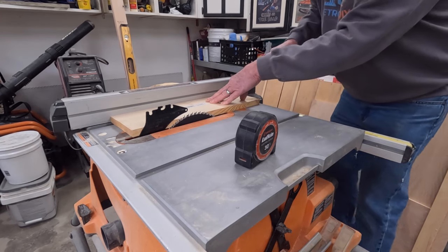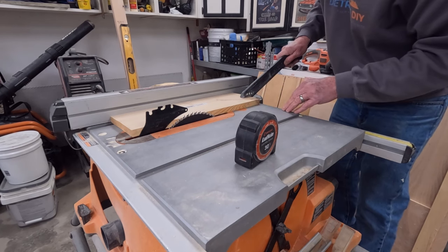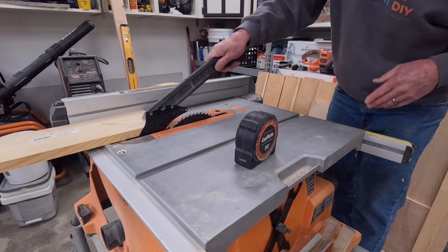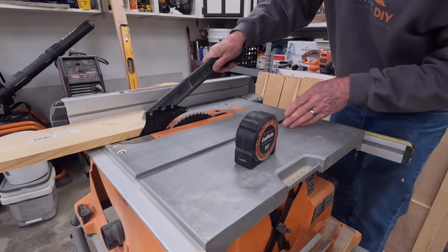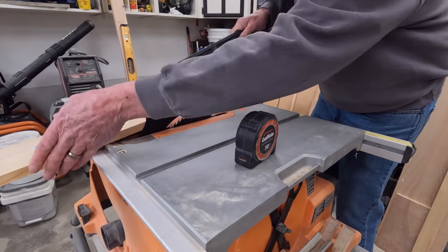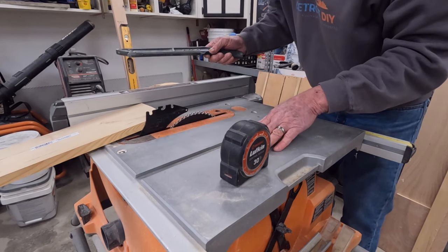You don't want to push with the stick over on the far side because you'll twist the board — push it center or a little closer to the blade. Once the cut is complete, hold the board down with your push stick and turn the saw off. Here's where people go wrong: they don't turn the saw off. They let go and try to reach over and grab the off cut. Never reach over a spinning blade.